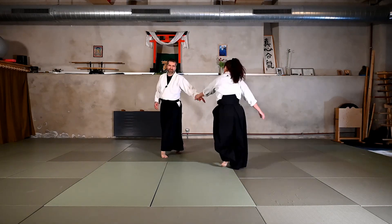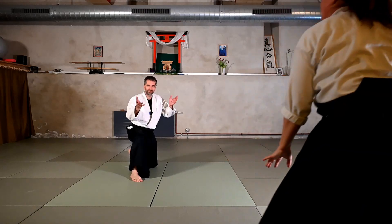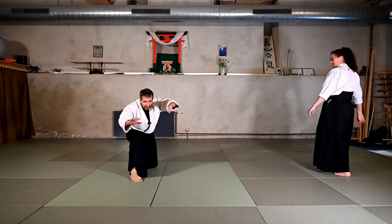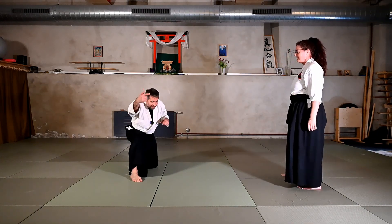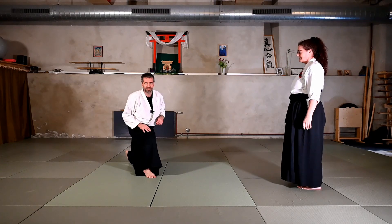As she moves to the other side, I let her continue her movement and I just get a little bit down with my head, lean forward, bring my arms out to the front so that she can slide over my body, over my head, and go into the Kokunage fall.